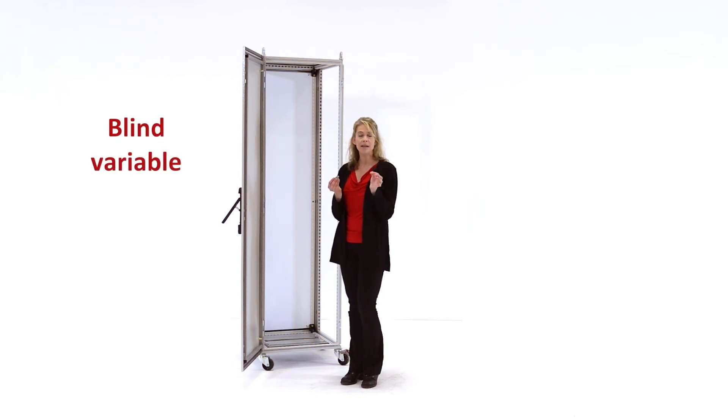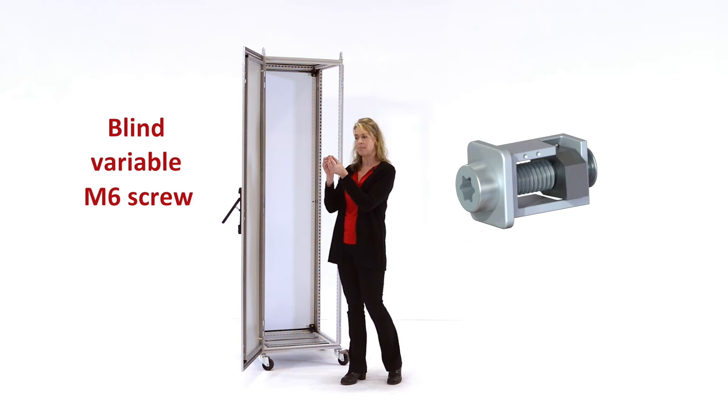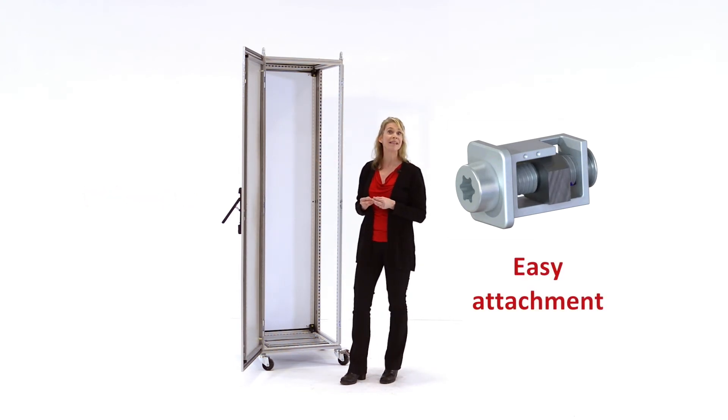So it's a blind, variable, M6 screw-based fastener — the BVM6. When you tighten the BVM6, the embedded nut engages, and as you tighten, the nut then travels up the sprue head. Attaching items to the frame and the grid straps has never been easier.